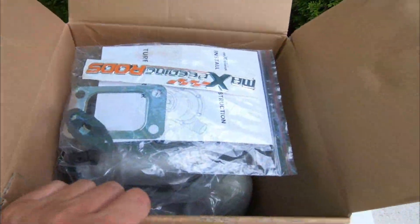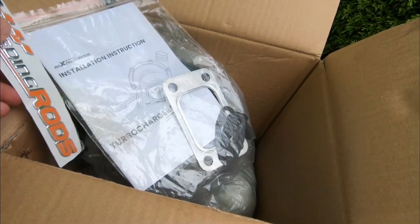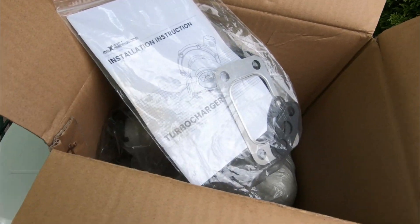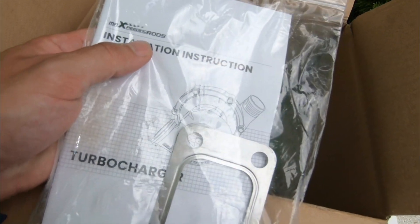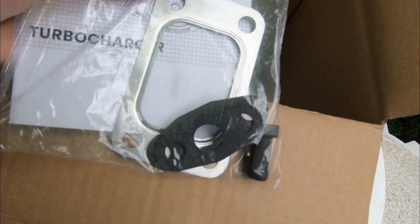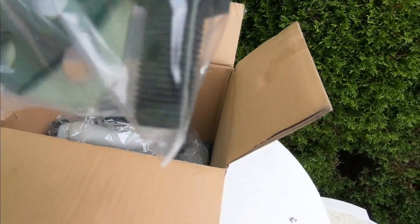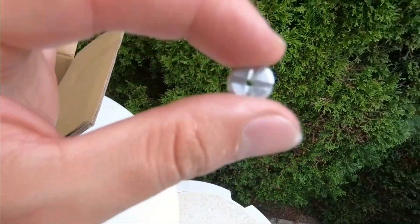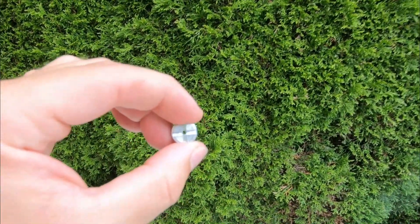Max Speeding Rods shipping comes in really quickly, packaged pretty good for the most part. Included we got a little decal for Max Speeding Rods, an instructions manual — which actually has pretty good information in there — as well as an exhaust manifold gasket, an oil feed and oil drain gasket, and some banjo bolts.